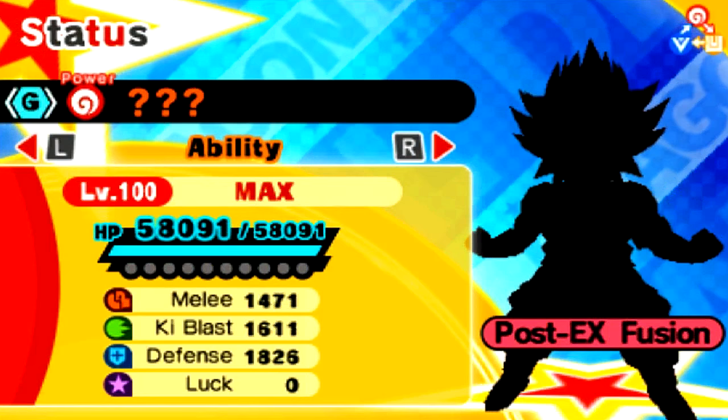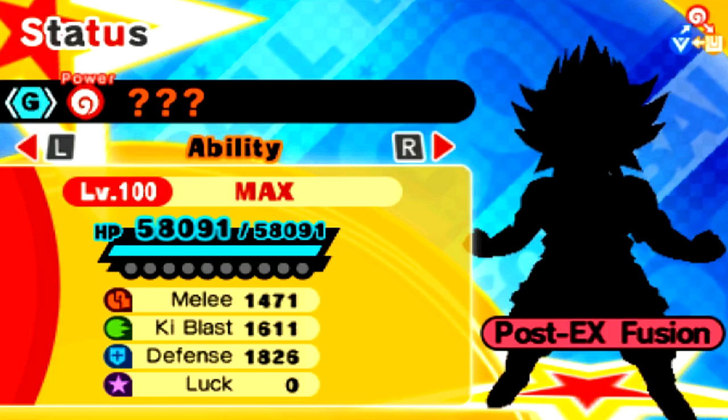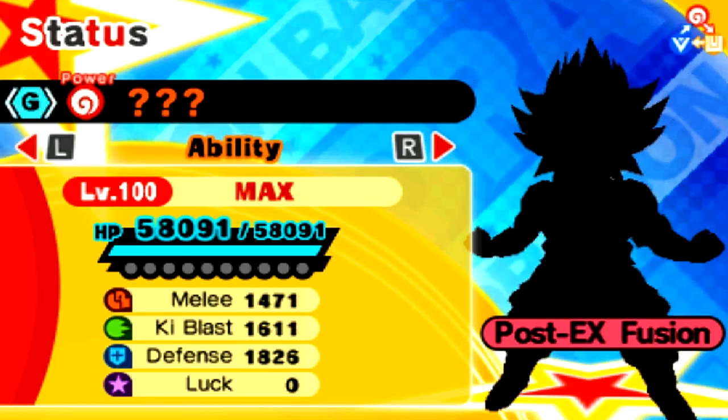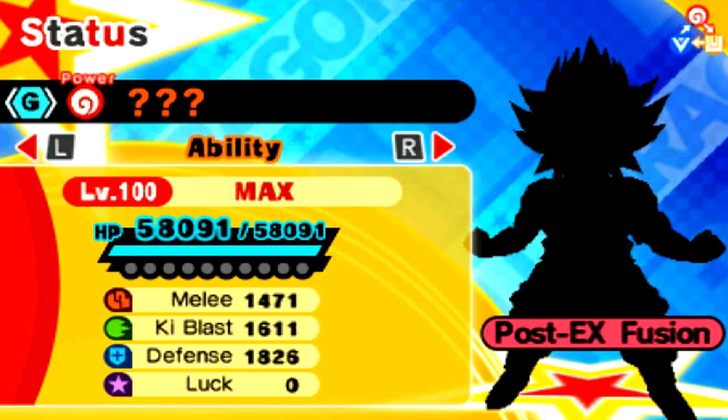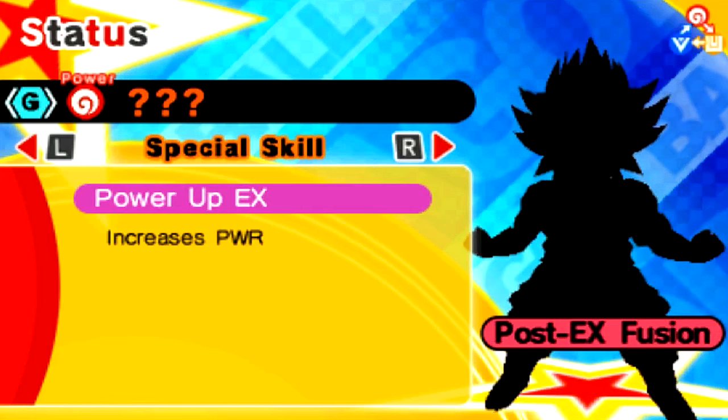58K HP! Holy crap. That is a ton. Looking at his defense: 1826. He's got 1611 Ki Blast, 1471 Melee, and absolutely zero luck — coming from Super Saiyan Rose Goku Black with the zero luck. A very unlucky dude. But he can learn Monster Smash, Black Kamehameha, Angry Rush, and he's got Power Up EX as his special skill.